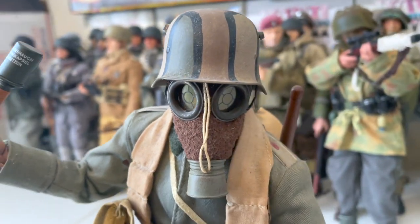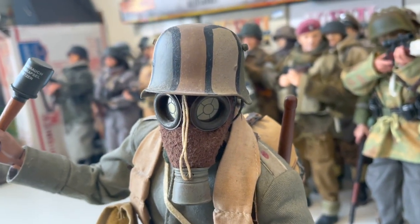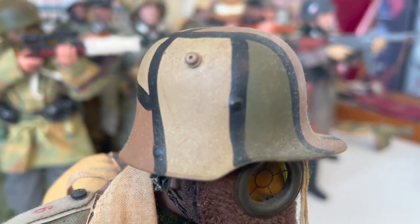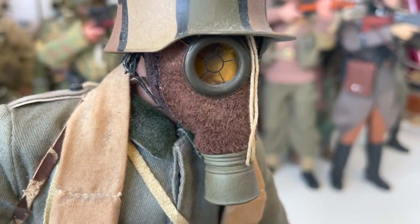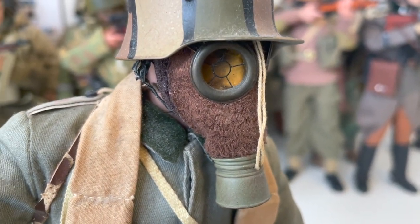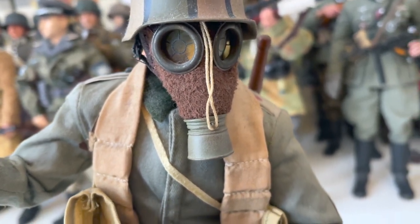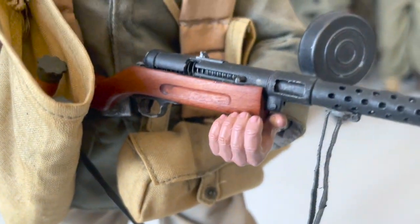Here is my favourite part of the figure — his beautifully made gas mask and model 1916 Stahlhelm. I remember reading somewhere that German stormtroopers were the first to be issued the iconic 1916 helmet. The gas mask is a late-war 1917 model, if I'm not mistaken, and is truly the highlight of the figure for me.